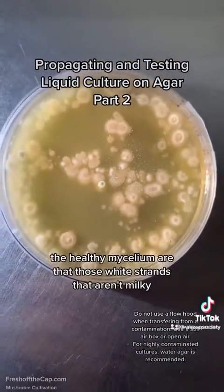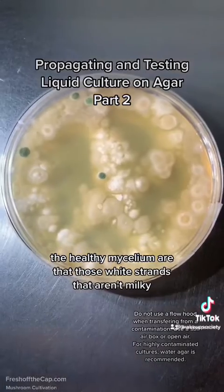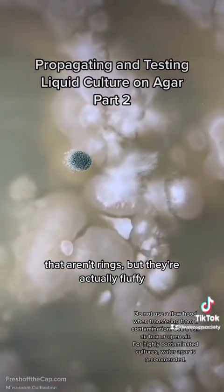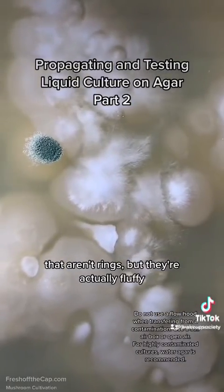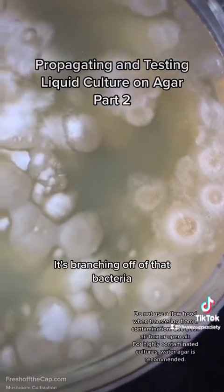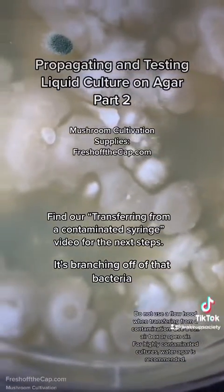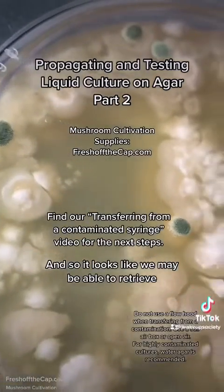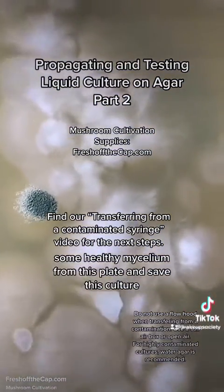What I'm thinking the healthy mycelium are is those white splotches that aren't so milky, that aren't rings necessarily, but they're actually fluffy — like right there in the center. It looks like some healthy mycelium and it's branching off of that bacteria. So it looks like we may be able to retrieve some healthy mycelium from this plate and save this culture.